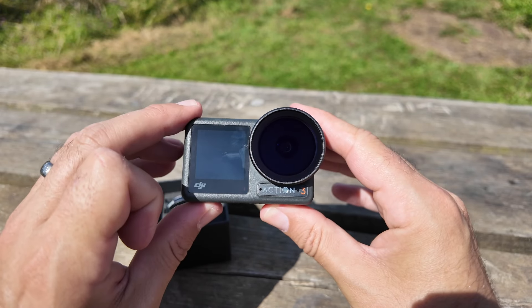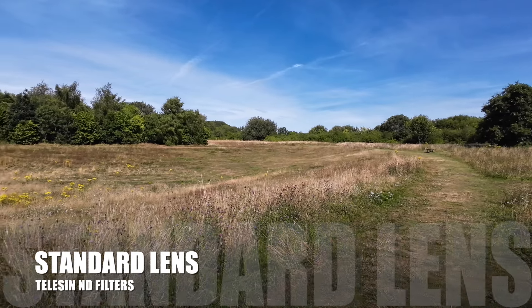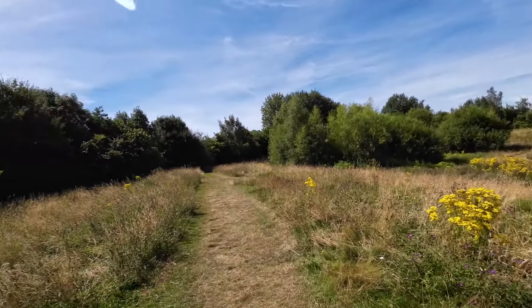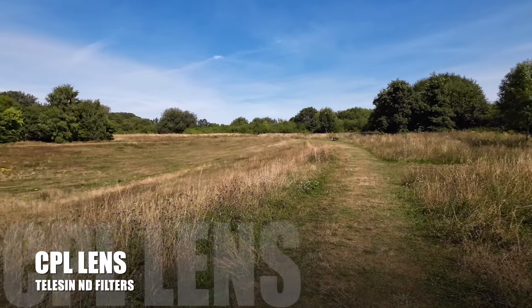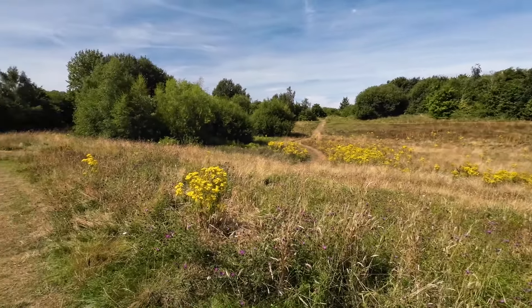With the CPL lens on, let's have a look at the footage compared to the standard lens. This is now just the standard lens on a sweeping shot, and if we now face this towards me in direct sunlight and spin it around so I'm out of direct sunlight, you'll see me darkening off. That is just the standard lens. Now let's pop this on and see the difference.